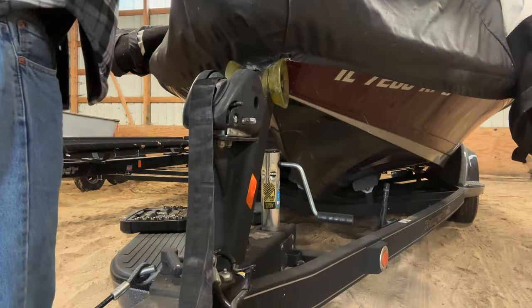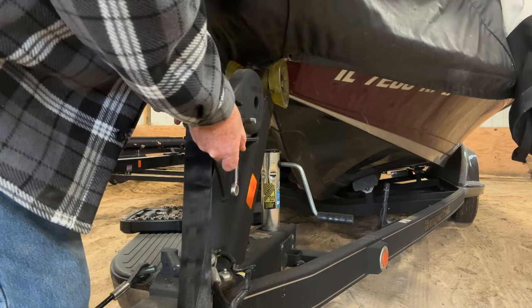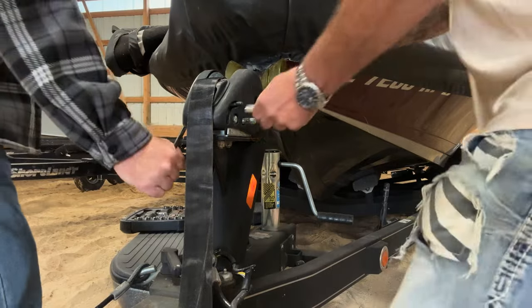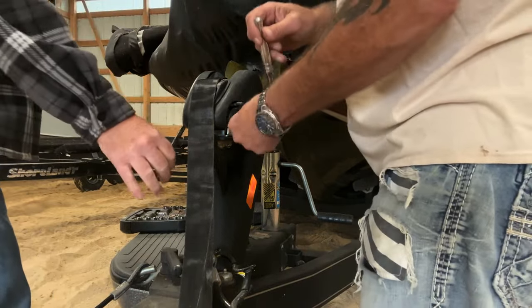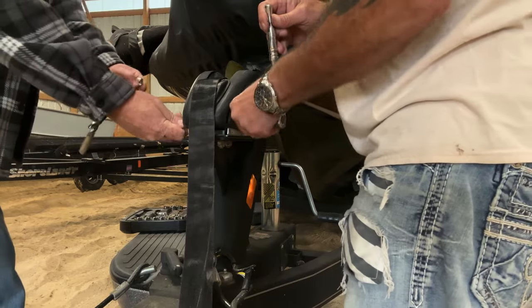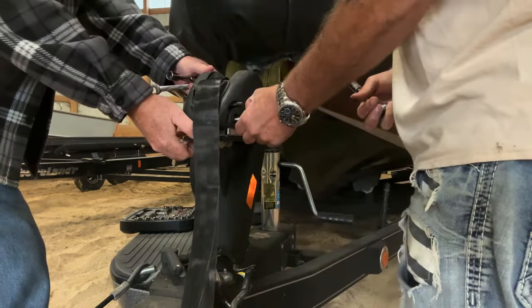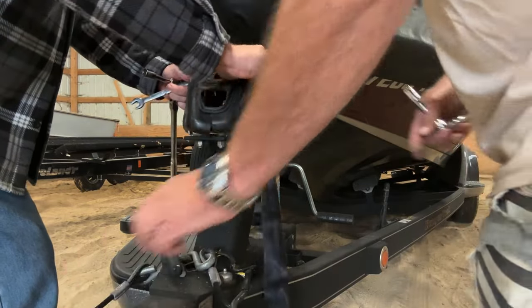Once we did that, we're going to go to the forward pawl and take that bolt off. That's the third step — take the bolt out of the pawl. The pawl is the switch on your winch: you switch it one way and it lets you take the boat off the winch, then switch it the other way and you can crank it back up onto the trailer.